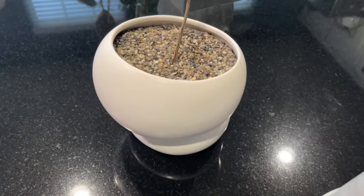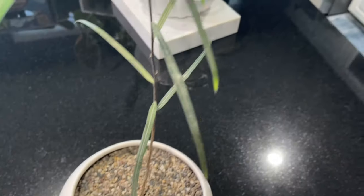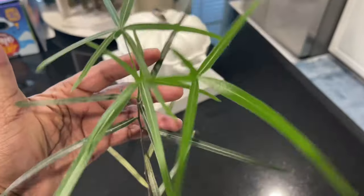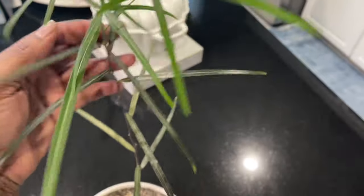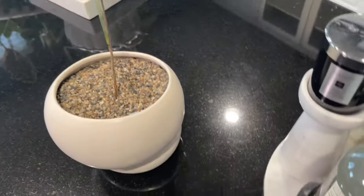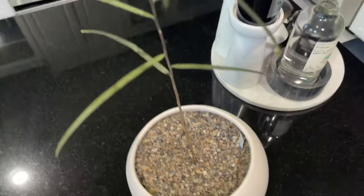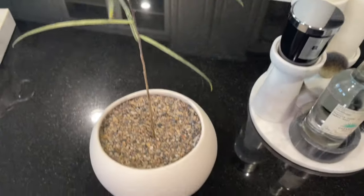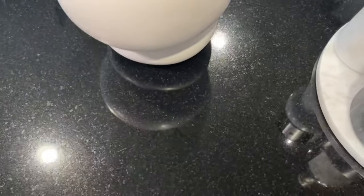When the trunk gets a little thicker I'm going to start trying to train it into a bonsai form, but that's going to be a little while. It is growing quite fast though, so hopefully the trunk starts to get a little thicker. I think it's going to be super cute — I'll put some pictures from the internet of it in bonsai form.